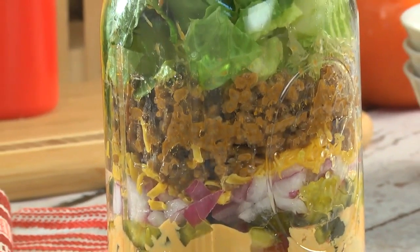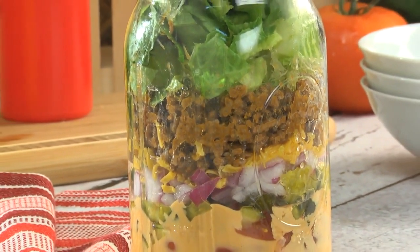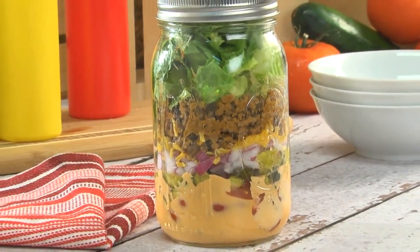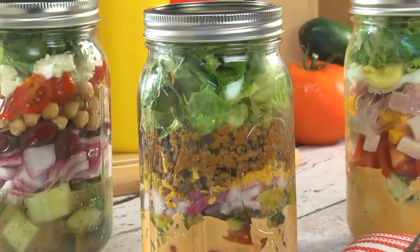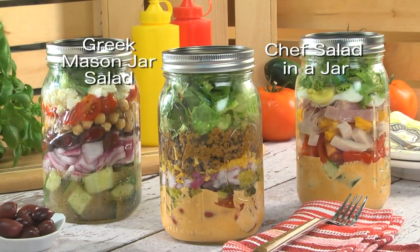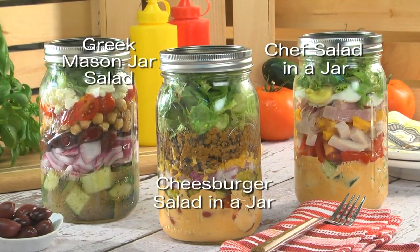There you have it! Layer after layer of what tastes like a cheeseburger in the form of a new trendy salad, and the options are endless. If you want the recipe for our chef salad in a jar, the Greek mason jar salad, or this cheeseburger salad in a jar, all you have to do is go to our website.